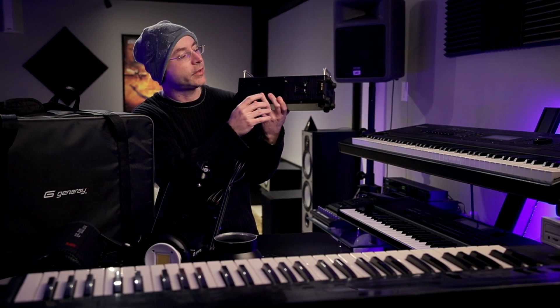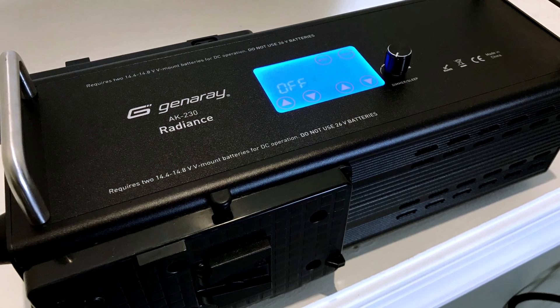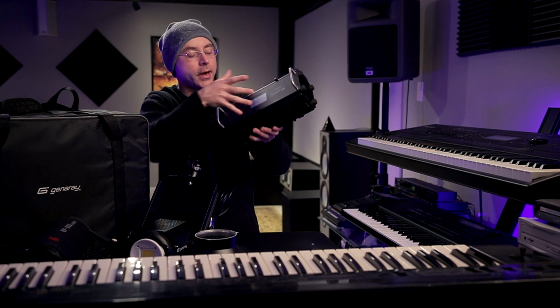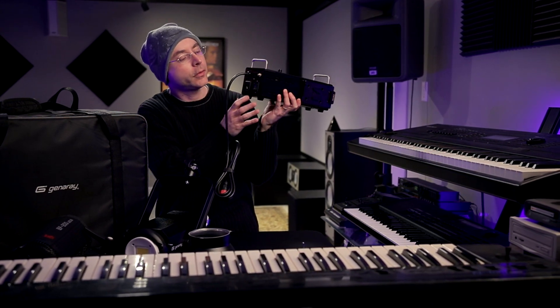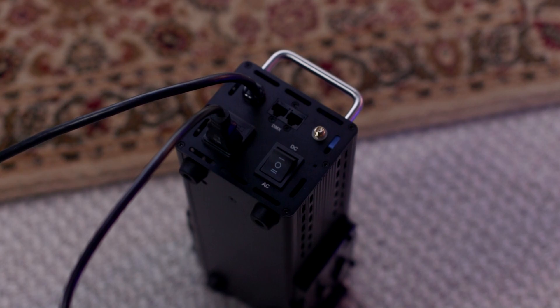These lights do accept V-mount batteries, but you have to buy two — they can only be powered by two of them. Here's the power switch: when you are on battery, you switch to DC; the middle position is completely off; and there's also AC.